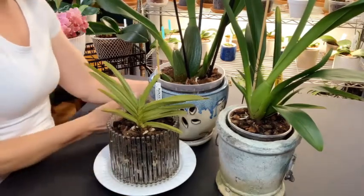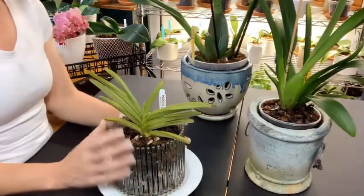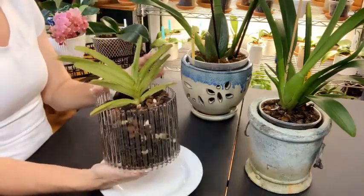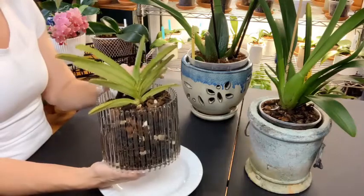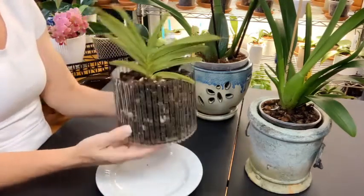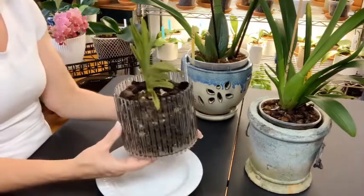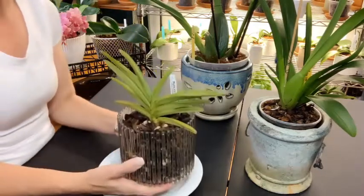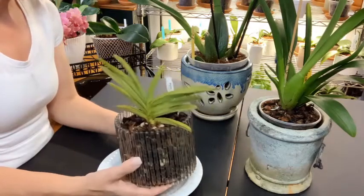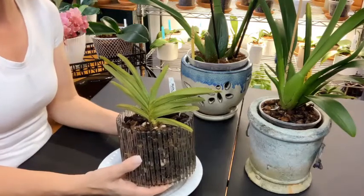Starting with my Vanda Pearl Cooper — last month I un-potted her and added some moss into the orchid pot because I was watering her twice a day and she just wasn't doing anything, or so I thought. When I took her out to add the moss, she actually did have some root growth going on. I've added the moss and now I'm only having to water her every two days.